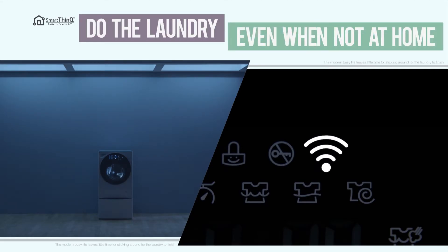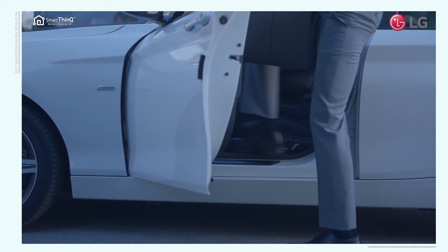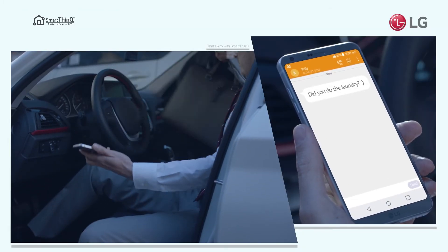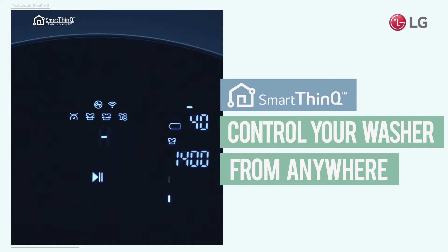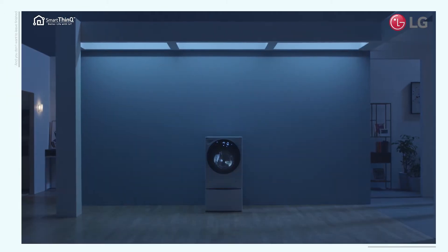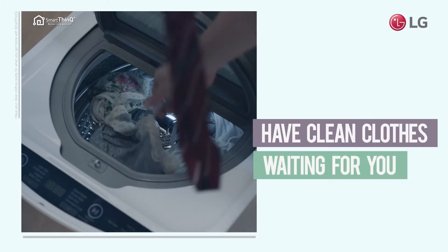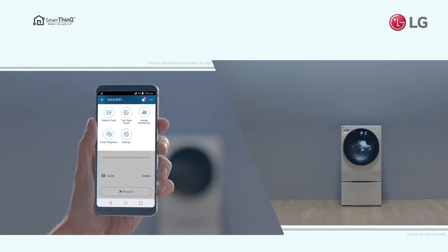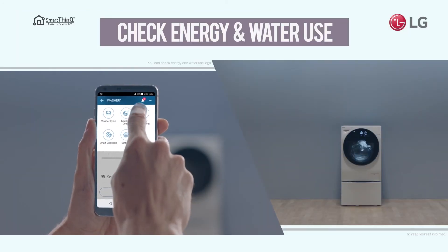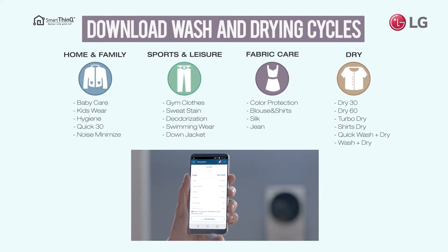Your busy life leaves little time for sticking around for the laundry to finish. That's why SmartThinQ lets you control your washer with your smartphone from anywhere. Set a wash cycle and press start or schedule a time. Have your clean clothes ready for when you get home. You can check energy and water use to keep yourself informed, and download specialised washing and drying cycles to send to your washer.